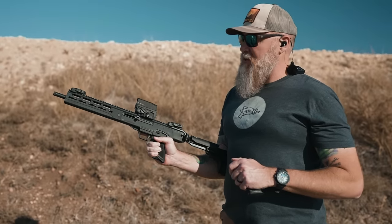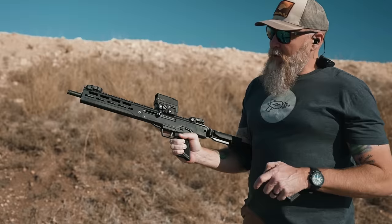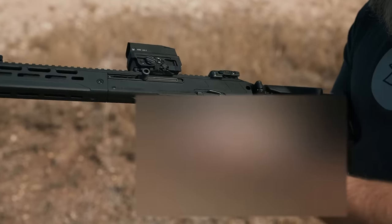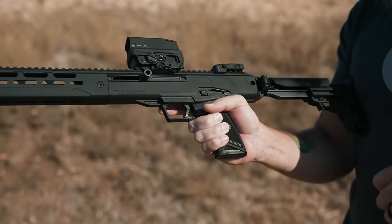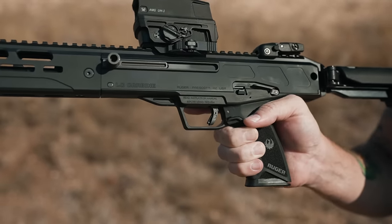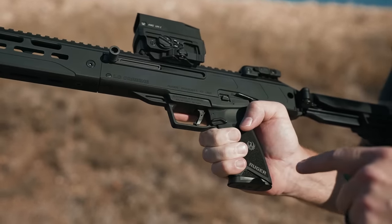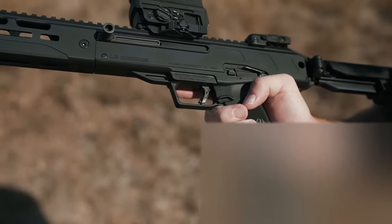Let's talk about ergonomics on this thing, and then we'll jump into the trigger before we talk about accuracy. Those of you familiar with the PCC are going to recognize that there's no mag well up here. Instead, we're actually loading into the grip, very similar to Ruger's 5.7 pistol — and there's a pretty cool connection with that. The bolt drop is handy; you can get to it with your right thumb. The mag release is interesting in that it's not a recessed button in a well — it's just a lever that sticks out, and you pull down on it to drop the mag.